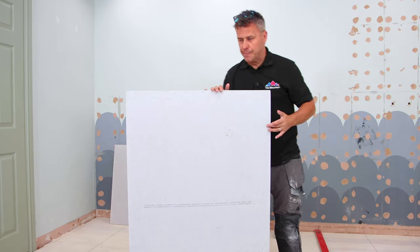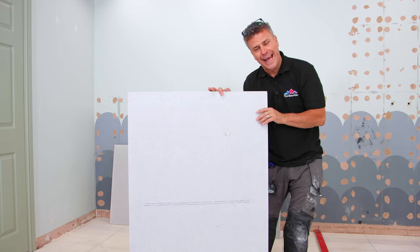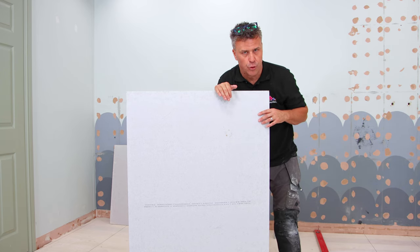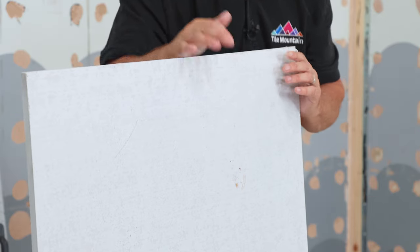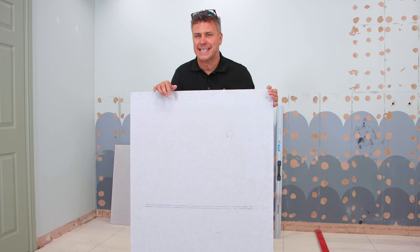The cement boards I'm going to be using are 1200mm in length, 800mm wide and 12mm thick. They can be used indoors and outdoors for multiple different surfaces — perfect for wooden floors like this. I'm going to be laying these down on a wet bed of flexible tile adhesive.